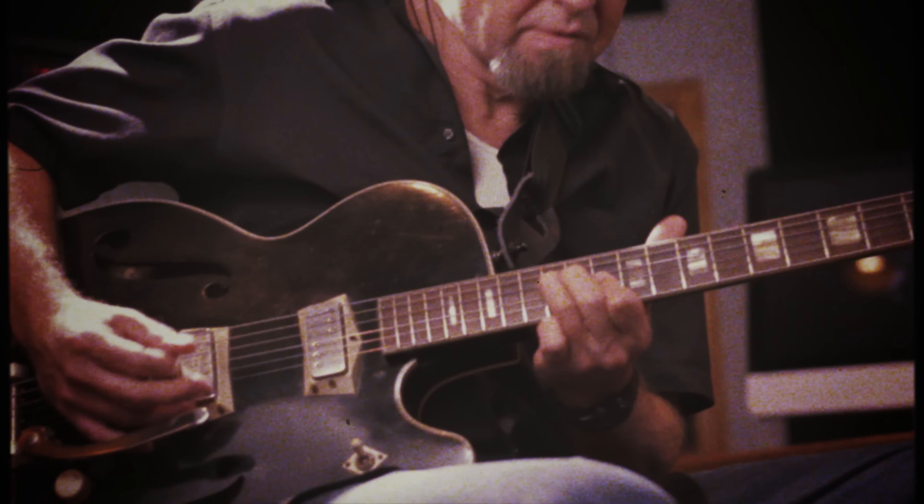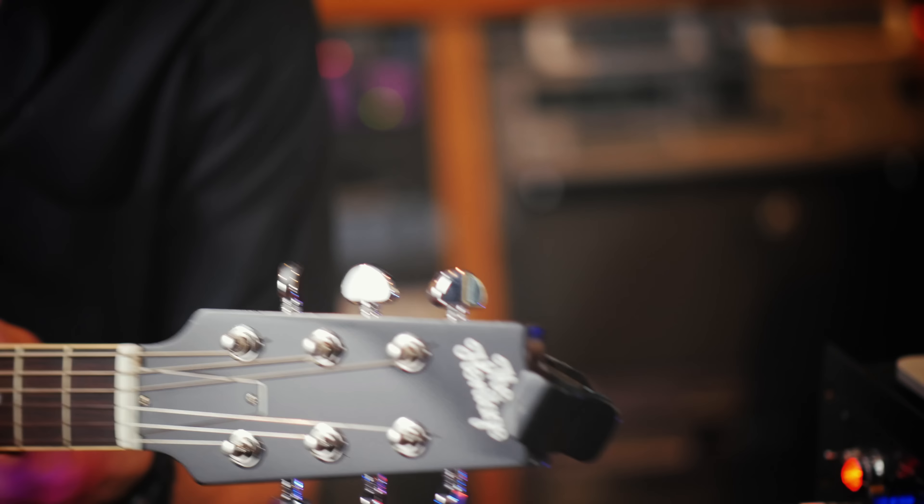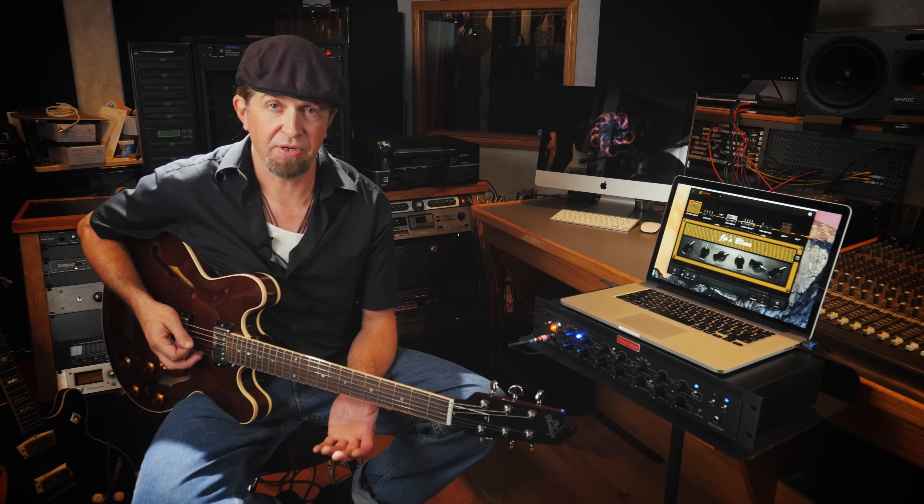When I got the BIAS rack, the first thing I did was check out the blues setting. I set it on blues and I have pretty much everything centered in it and it sounds good, so it wasn't difficult at all to dial in a tone. I try to go for clarity — I like to be able to hear the note I'm playing. I don't use a lot of gain or distortion, but I like to hear the depth of the note and the clarity of the note.